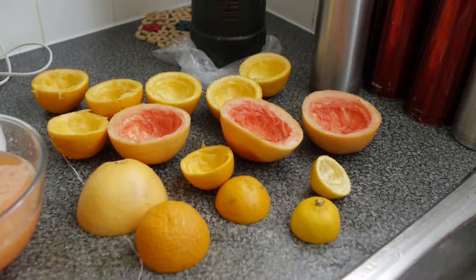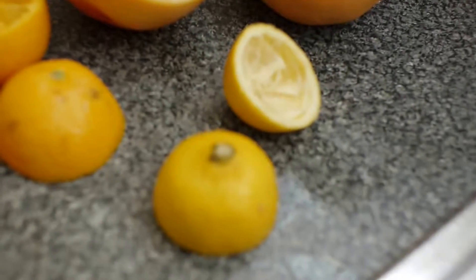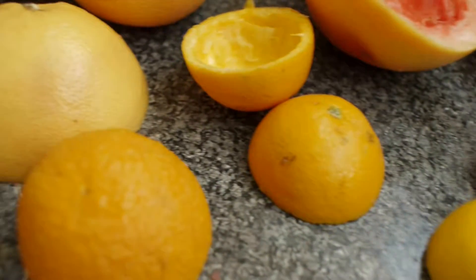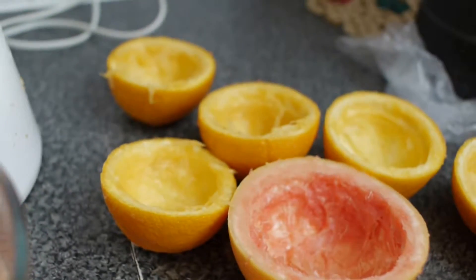So here we have five whole oranges, one lemon, and two large grapefruits. These are the grapefruits here, these are your lemons, and these are your oranges. Here's one part of the grapefruit layer and your oranges are here.